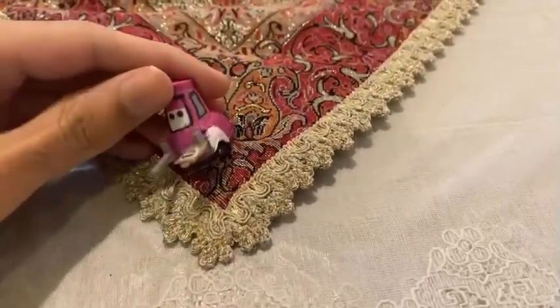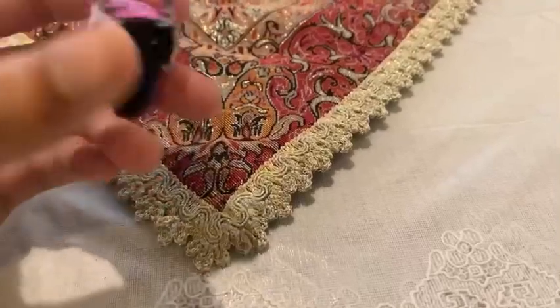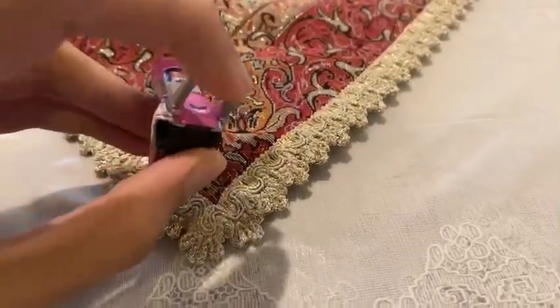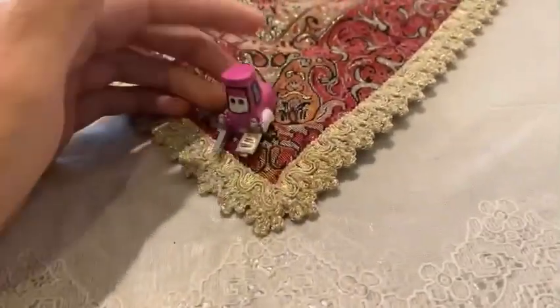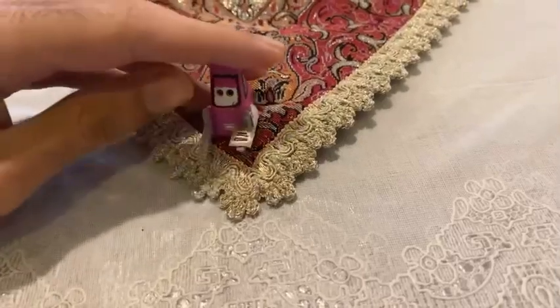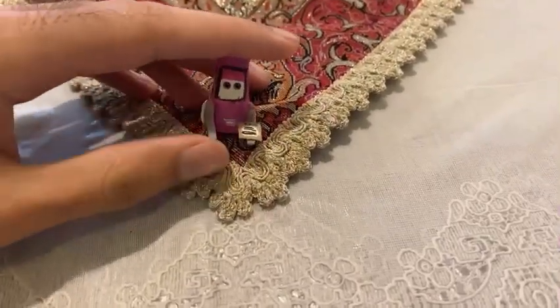This is how I customized it — I used super glue to put the paper on her hand. And that's how I completed the customization.